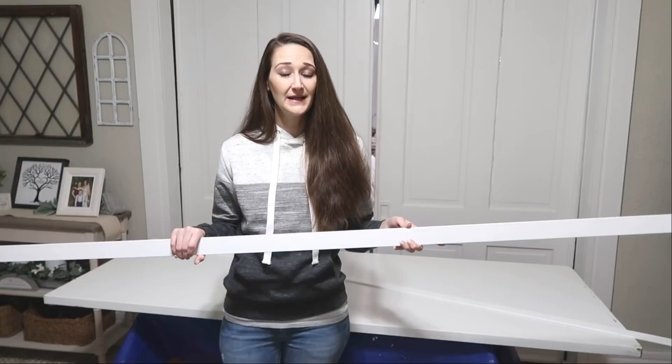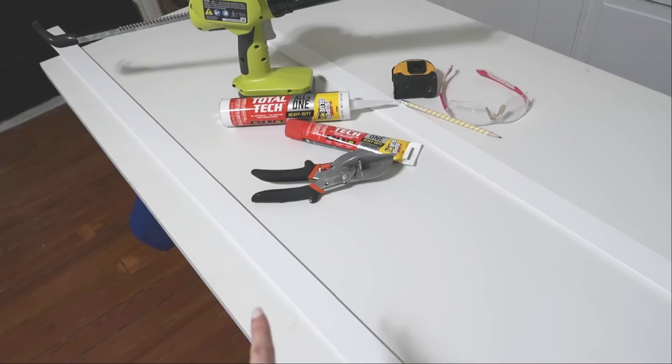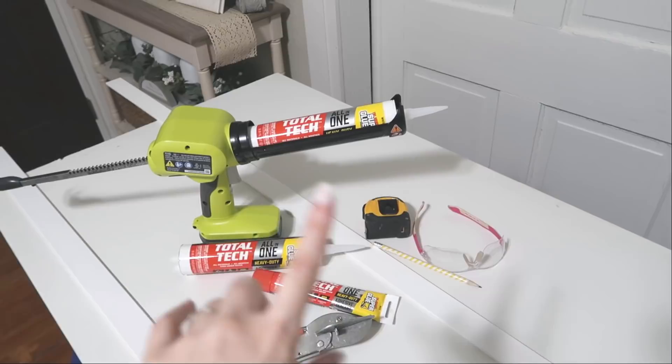Besides the trim, we're also going to need a few other things. I'm going to be using my miter shears to cut down the trim — Brian did this out in the she shed and it worked really well, but he's got a lot more muscle than I do. So if those don't work out for me, I'll go grab my handsaw and miter box, because that will definitely work and it's super easy and quick. The other thing I'm going to need is an adhesive and a sealant.